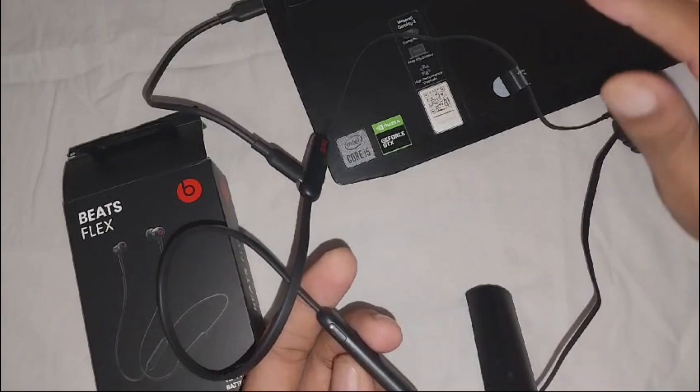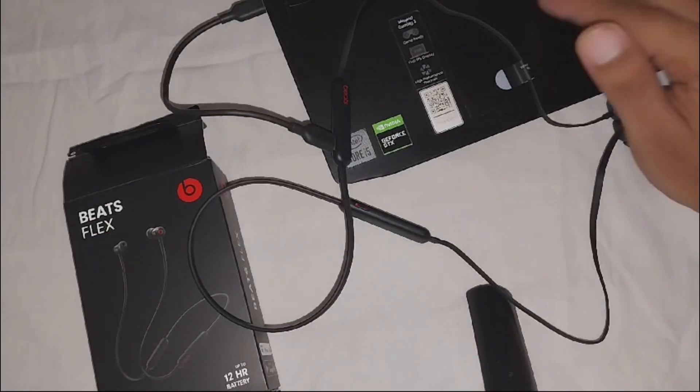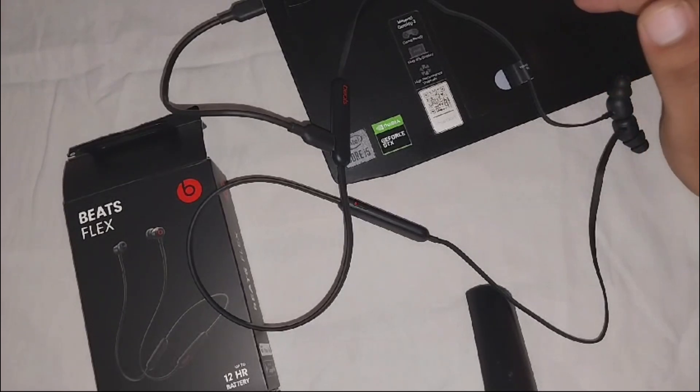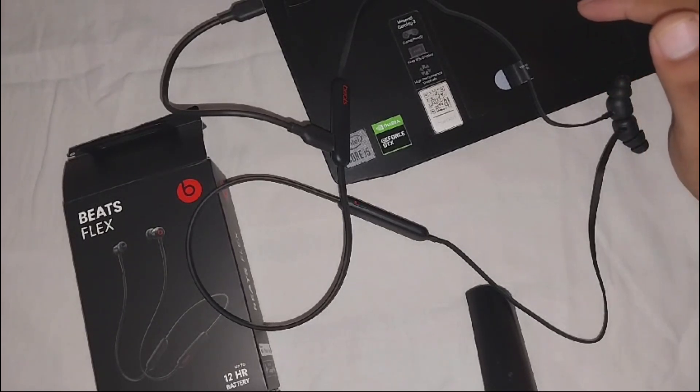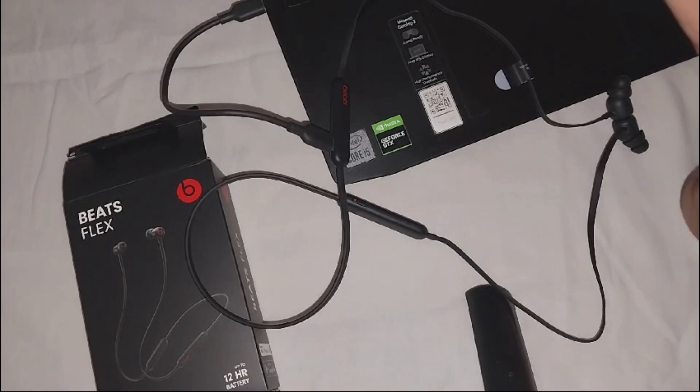So that's how you can know about your Beats Flex charging status. Thank you for watching this video. I hope you understand how you can know when your Beats Flex is fully charged.